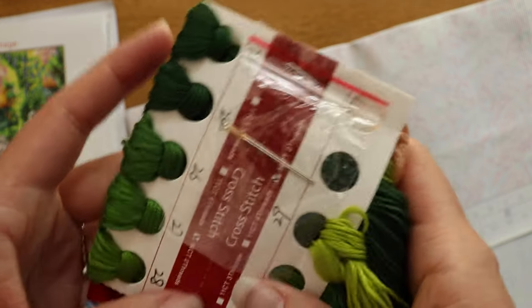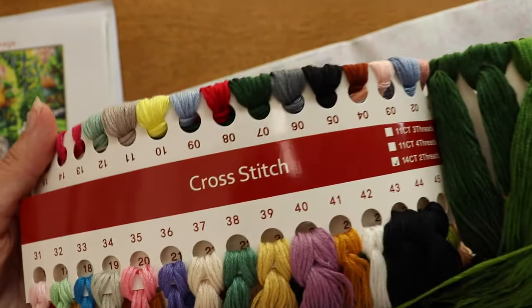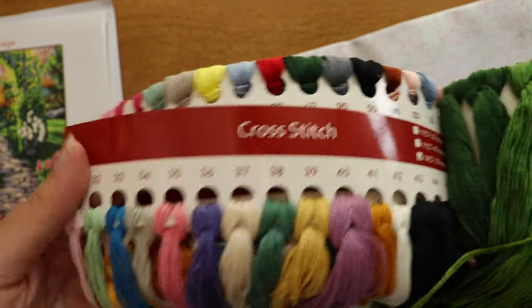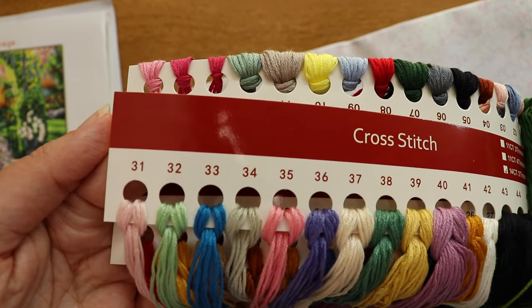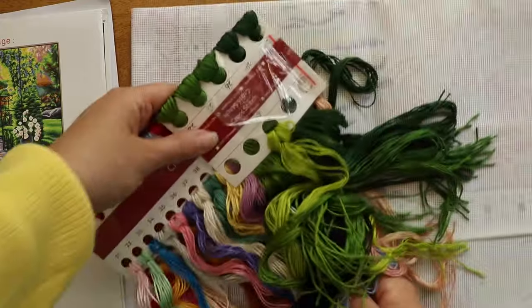Up here we have two cross-stitch needles included, and then it looks like we've got three cards of floss for this piece with each thread labeled with a number. Nice and organized. You want to make sure that you're keeping all of the floss stored on these cards whenever you're not using it, especially when you have several similar shades of one color like all of these greens.